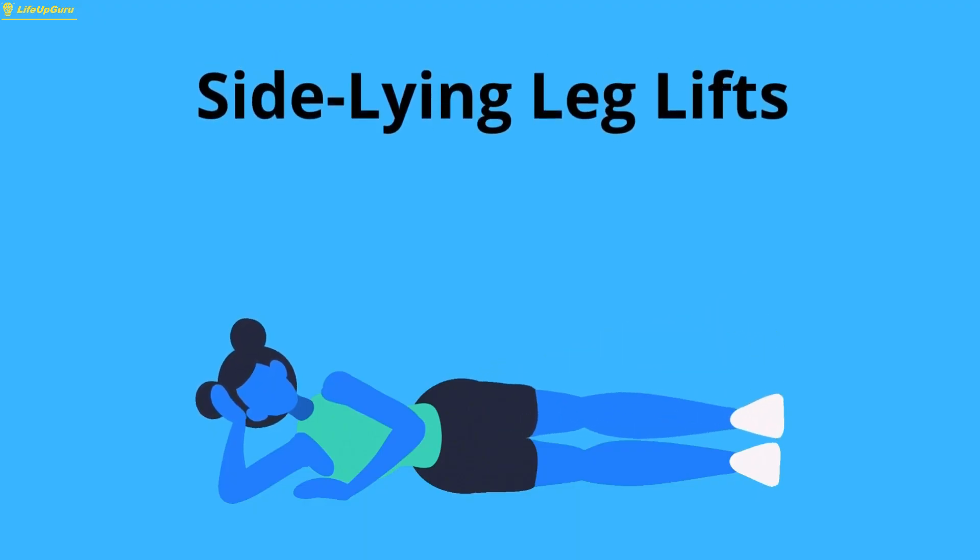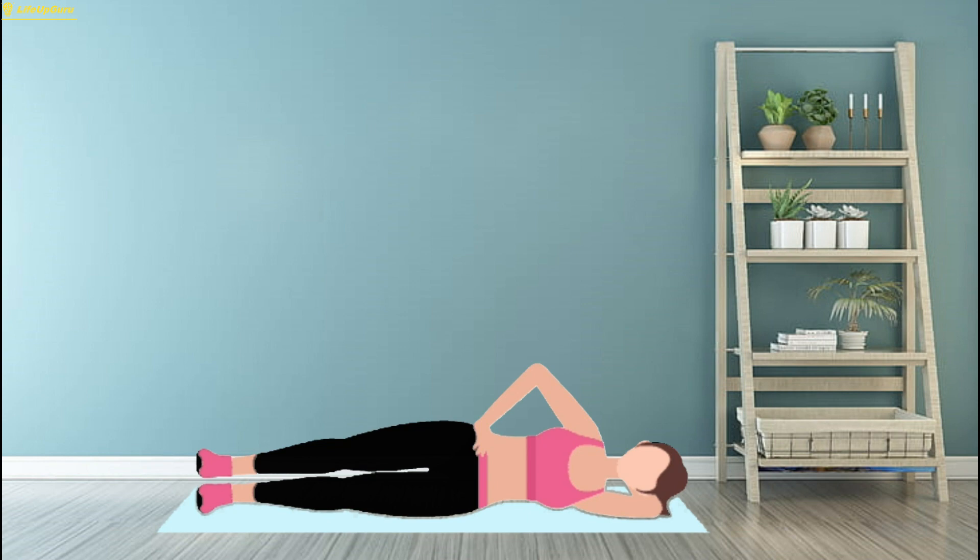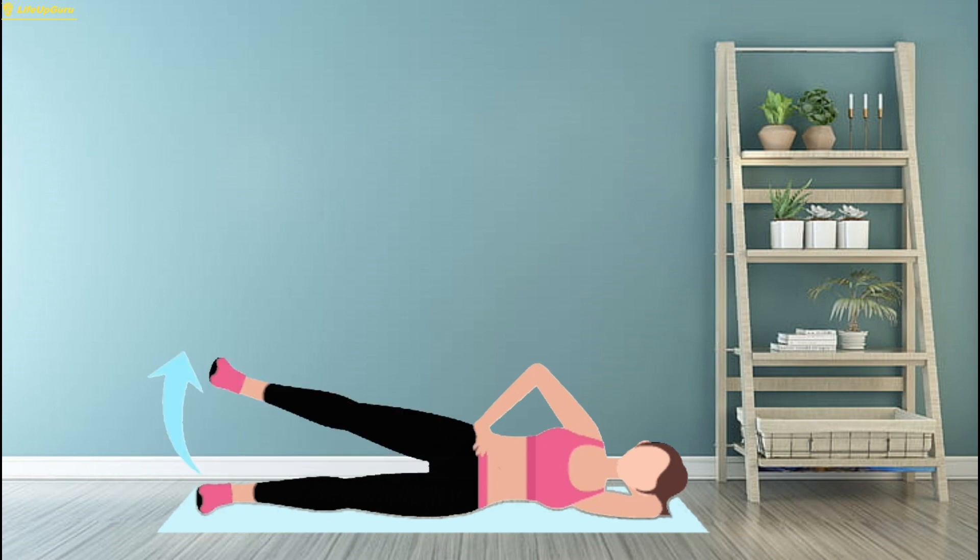Exercise 4: Side-Lying Leg Lifts. Side-lying leg lifts are an excellent exercise for targeting the outer hips and toning the hip abductor muscles.